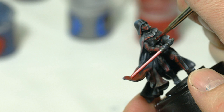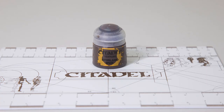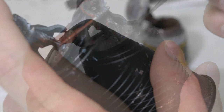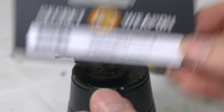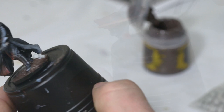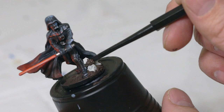While all that is drying, I'll switch over to his base. For the first step, I'll take some Stirland Mud straight from the bottle and cake it on — carefully not getting any on Darth Vader himself — pushing it around and creating a mound on the right side of the base. Secret Weapon makes a pack called Sack of Skulls which have a lot of detail; I'll add a couple of skulls into the wet mud using tweezers. Once the mud dries it will seal them in, and I'll push a little mud on top within the cracks as if the skulls have been there a while. Let that dry completely — I usually wait 24 hours.